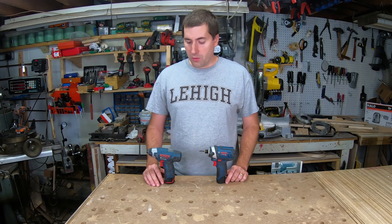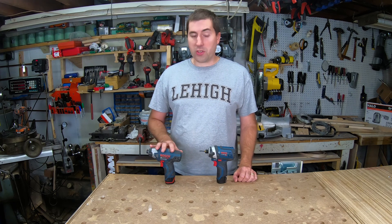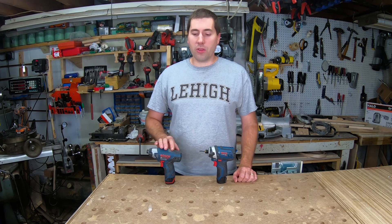Today we're going to be doing something a little bit different. We're going to be taking a look at the evolution of a tool. Over here we have Bosch's original 12-volt impact driver. This is called the PS40, and it came out in around 2005.